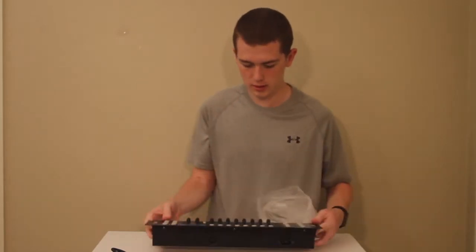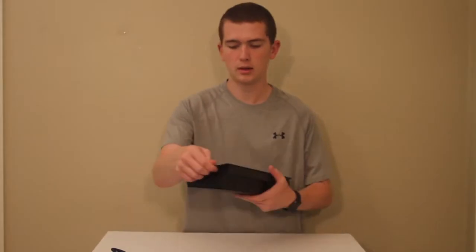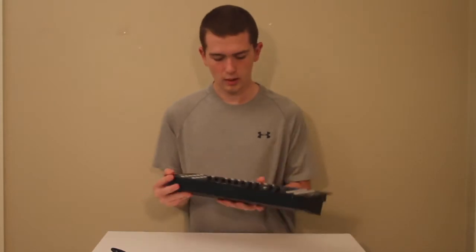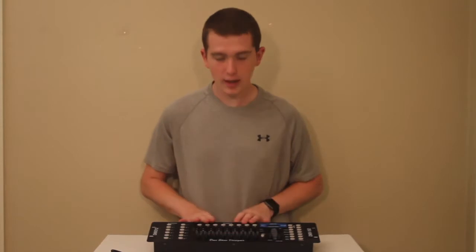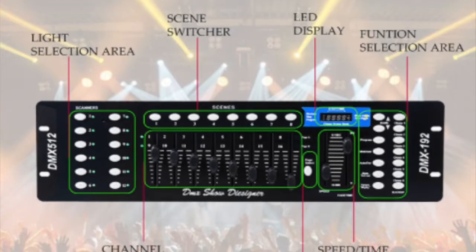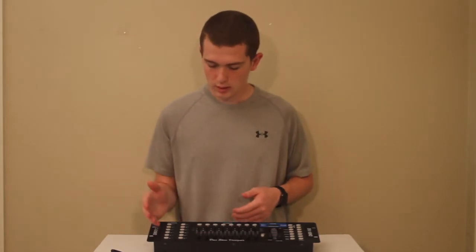So here is the DMX Show Designer — it's a DMX 512 controller. This board comes with 8 scenes and you can run up to 12 different lights on it. This is kind of a cheaper board because I don't really need a high quality board with only the 6 lights I have, so this works perfectly. I just have another 6 to run.